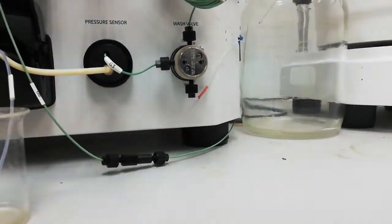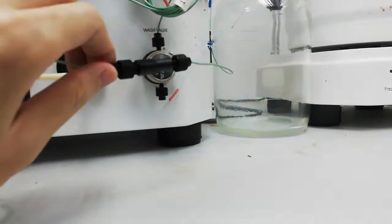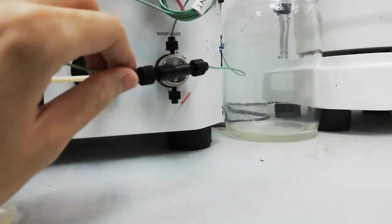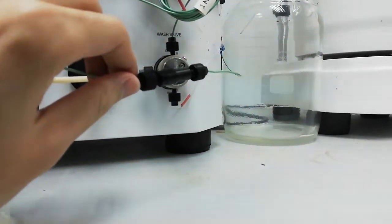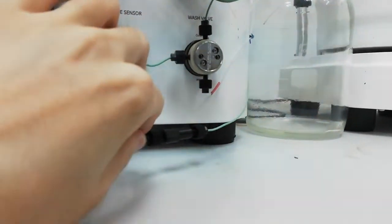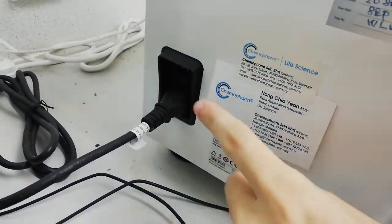The third part is the connections of the column. You are going to unwind this and then connect to your column. For me, I am using a straight corner connector. Last but not least, you have to switch on the button.